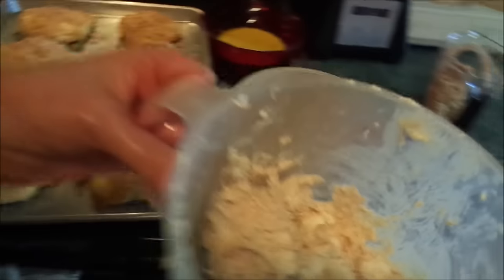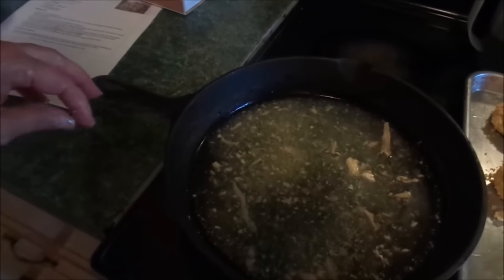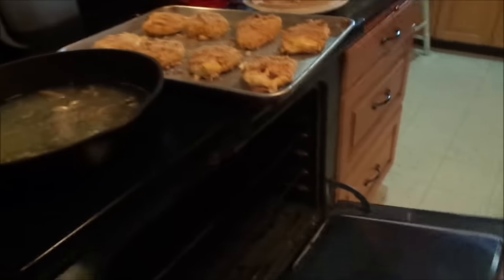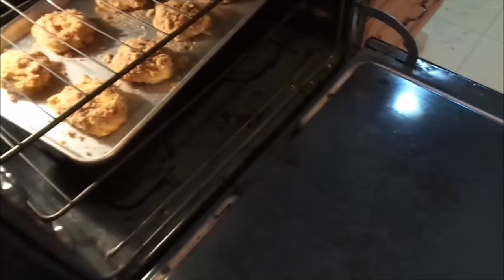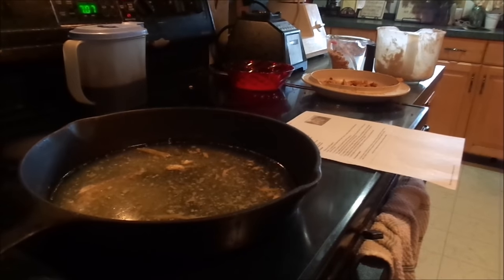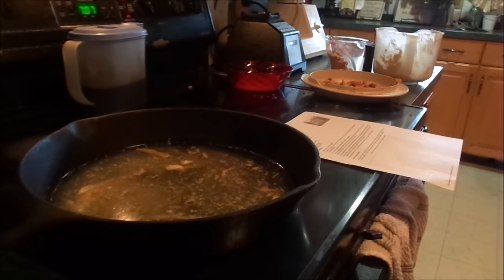We have chicken leftovers, so maybe I'll thaw out some rolls. This is the juice from the chicken — I'm going to use that instead of cream of chicken soup. This will be our gravy. Let's put these in the oven; it's at 400 degrees. The chicken's already cooked, so we just need to make this sauce now. I'm just going to make a gravy out of this juice instead of using cream of chicken soup — I can make my own.